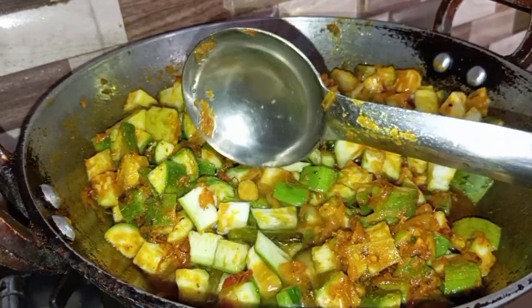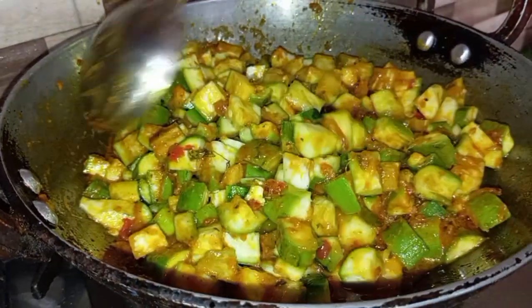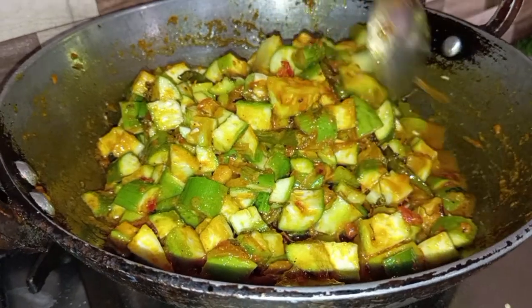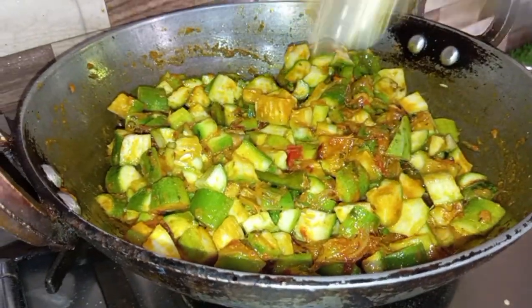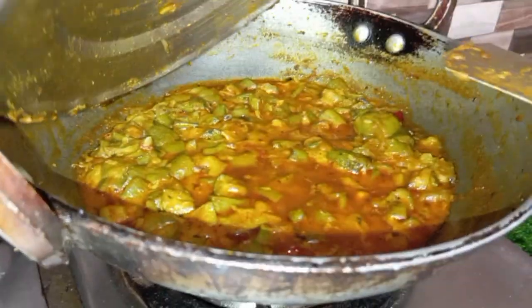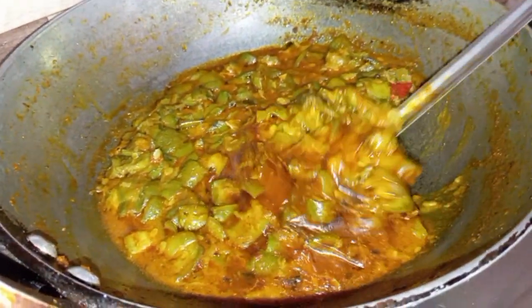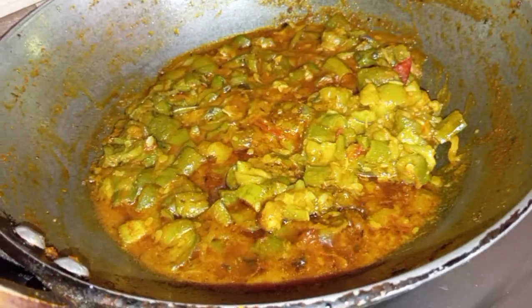I will add half a glass of water. I will mix the sauce a little bit more. I will add more salt if needed, then add another half glass of water. We will cook for about 5-6 minutes.